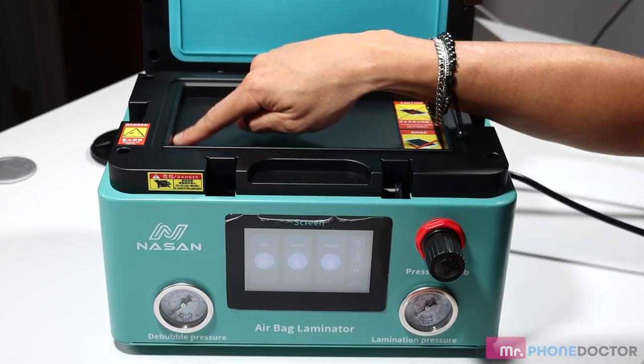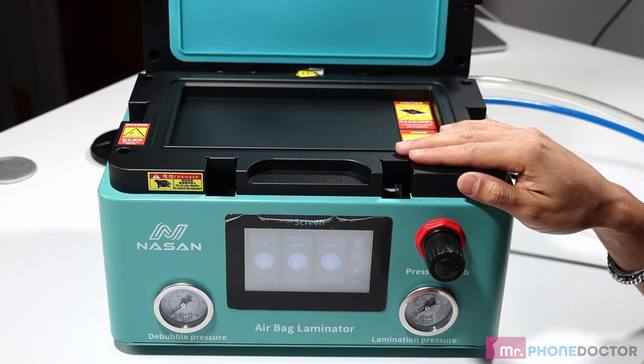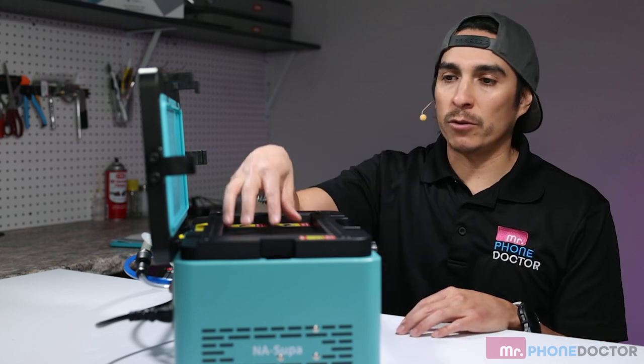If you notice, you can see the inside chamber is very very small, thus allowing you to get nominal vacuum pressure without having to use such a large 4-liter vacuum. You can use a smaller size vacuum and smaller size compressors due to this size.